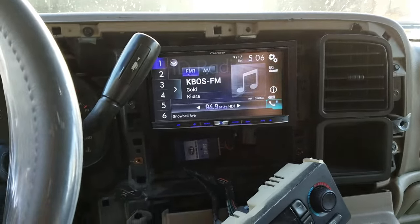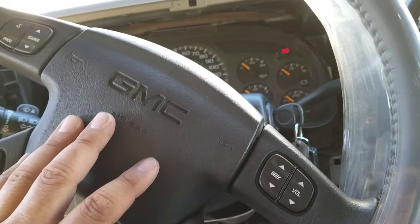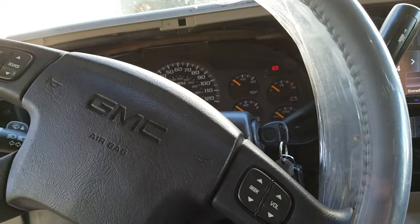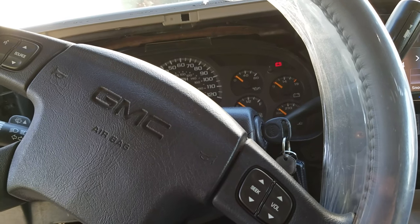The point of this video is to tell people that you can do this — you can install steering wheel controls. I got this steering wheel on Amazon for $200. I got the clock spring from my local dealer. He was real cool — he gave it to me for like $150. They're pretty pricey, but I got it for $150.